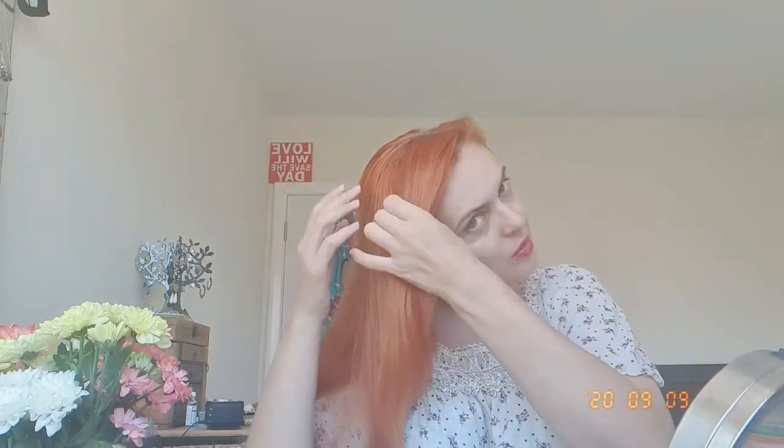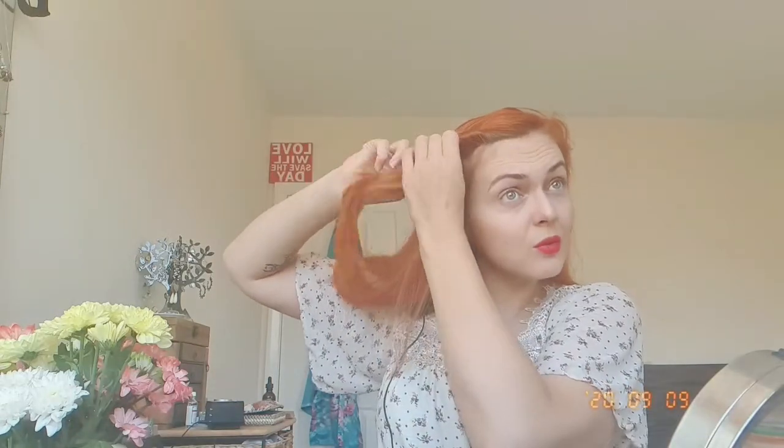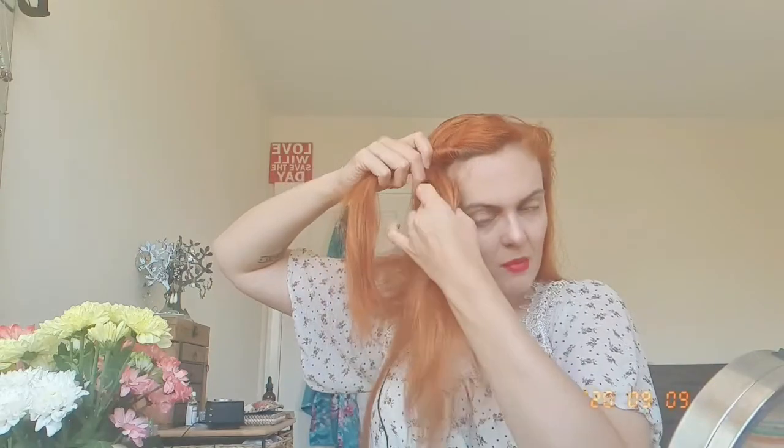The next thing I'm gonna do is take a strand of my hair from the front and basically start to roll it like this, just to give it a start. Oh, we have some dogs out in the street — and then I'm adding another strand of hair and continuing to roll, kind of like an inverse.